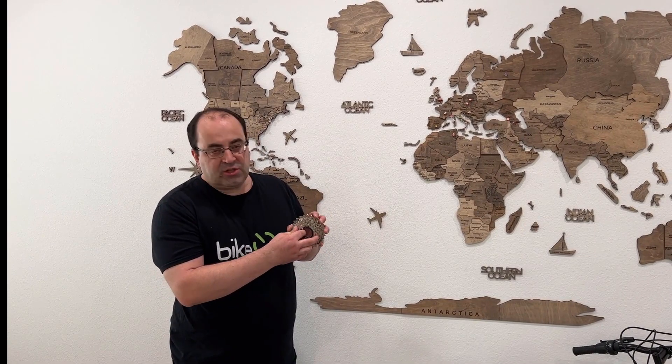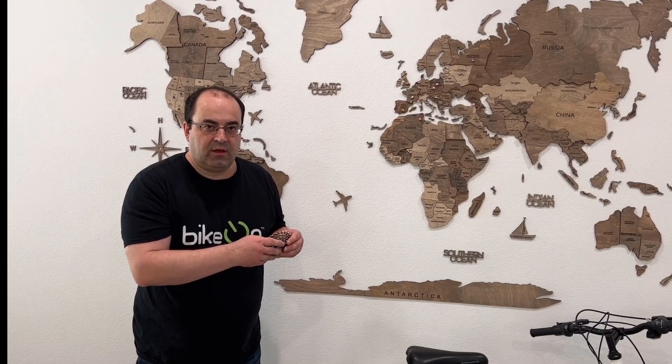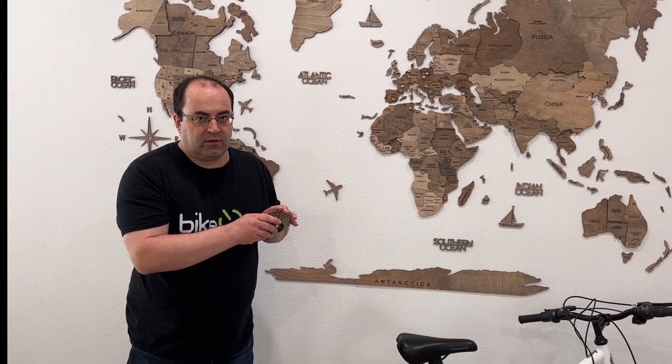Bicon mounts on the largest sprocket of your bicycle. That's why you need to know the size of the sprocket. The size of the sprocket is defined by the number of teeth on it. If you don't know the size, I'll show you today how I count the number of teeth on the largest sprocket.